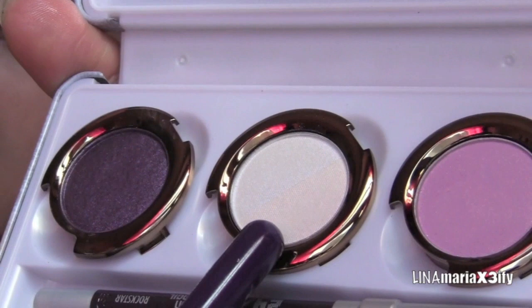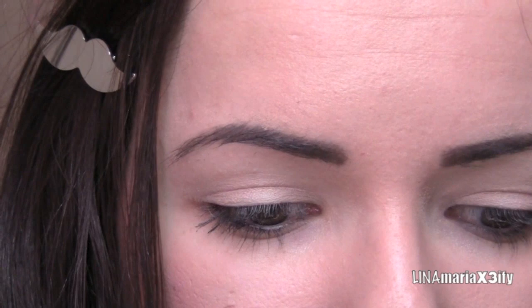For our brow bone area I'm going to use this lighter color that's like a half-gold thing — it's like two halves. So I'm going to use the same brush and just take a little bit of that and use that as a highlight.